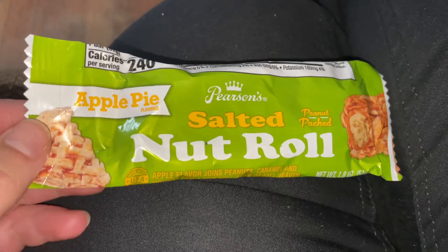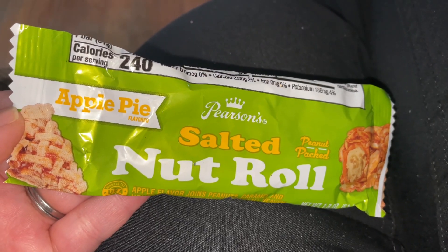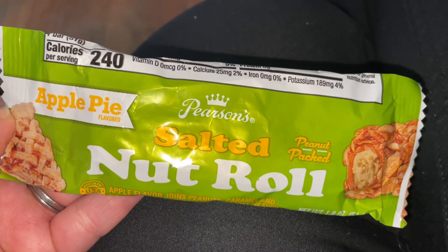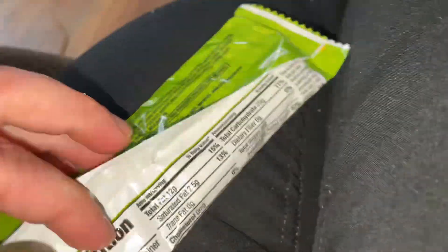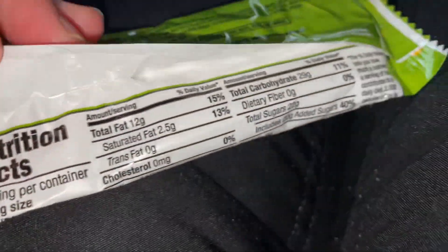Today we are doing a taste review on Salted Nut Roll by Pearson's, apple pie flavor. I had tasted this before and I will tell you guys it is really good — it tastes like cinnamon with like apple juice.